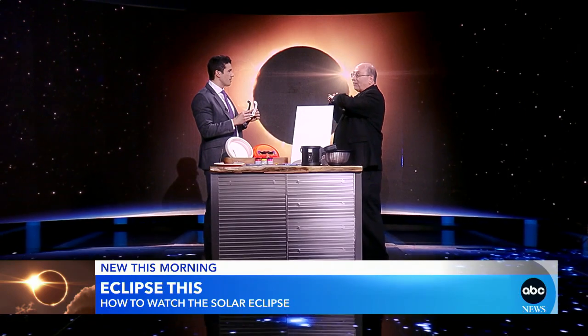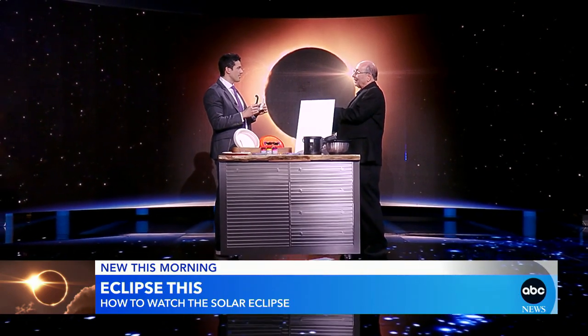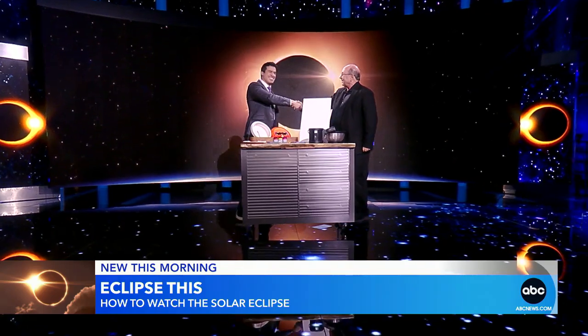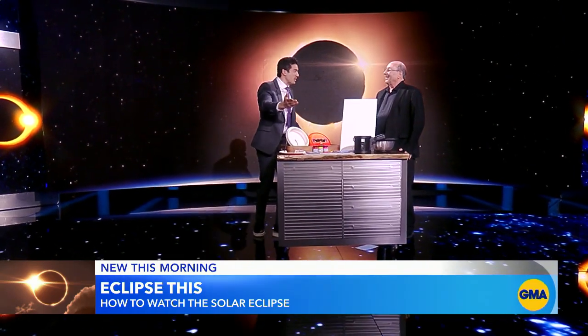Totality only lasts for a few moments, and of course we're not seeing it here in New York City or New Jersey. But if you're in a total zone for between 90 seconds and four minutes and 28 seconds of that magic total moment, yes, take your glasses off and enjoy the most beautiful sight you'll ever see in nature. But when it's partial, like we're going to have in New York and New Jersey, keep those glasses on. Mike Shanahan, thank you so much, and happy eclipse!